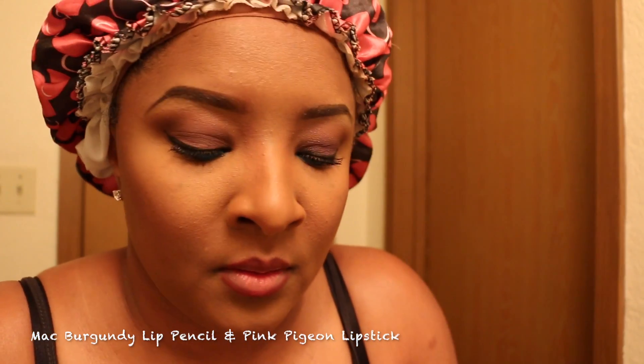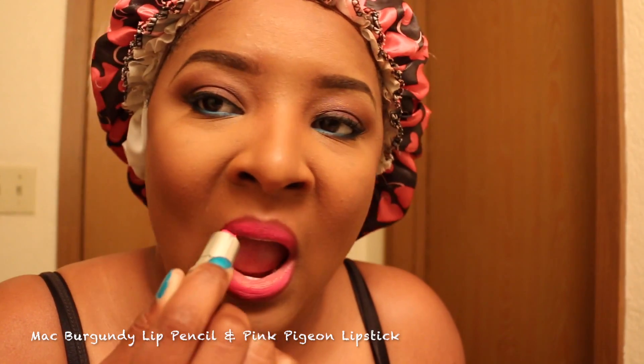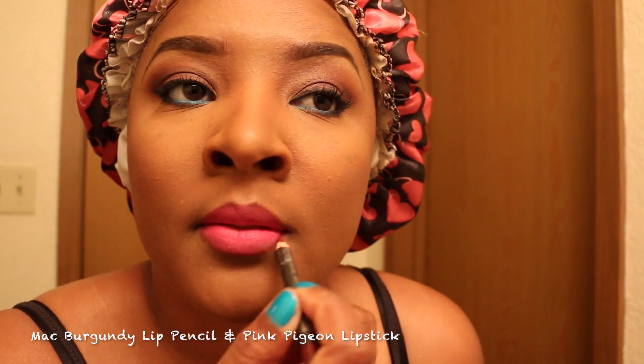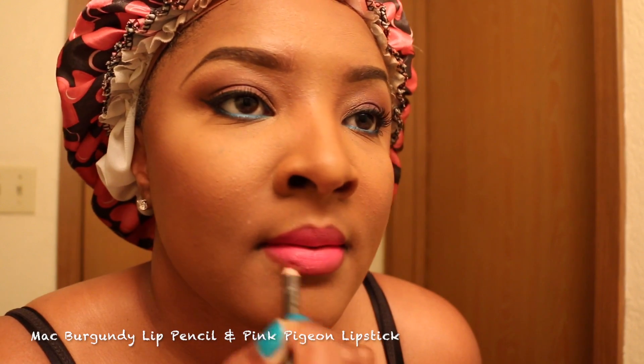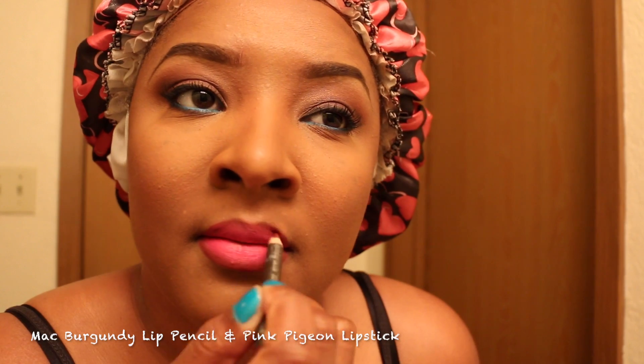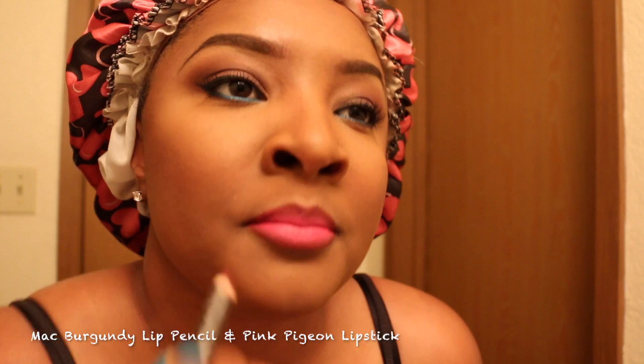Now for the lips. This is MAC's Burgundy Lip Pencil. And this is MAC's Pink Pigeon Lipstick — it's like a sister to Candy Yum Yum, but this applies so much better. I'm not throwing away Candy Yum Yum; I'm just saying I'll be using this way more. So this is a nice light look, and I'm just going to darken up my liner just a little bit for a nice pop. If you use Pink Pigeon, let me know in the comments what liner you use with it.